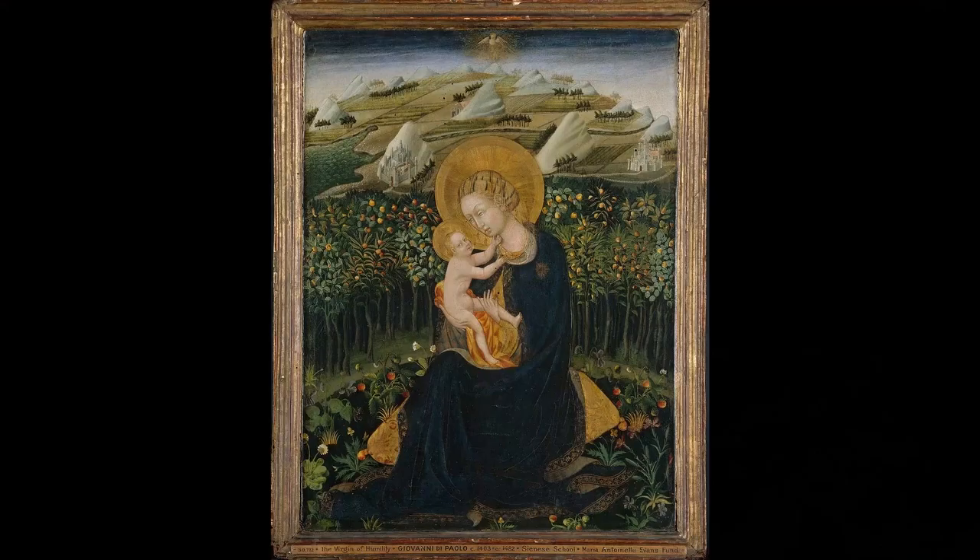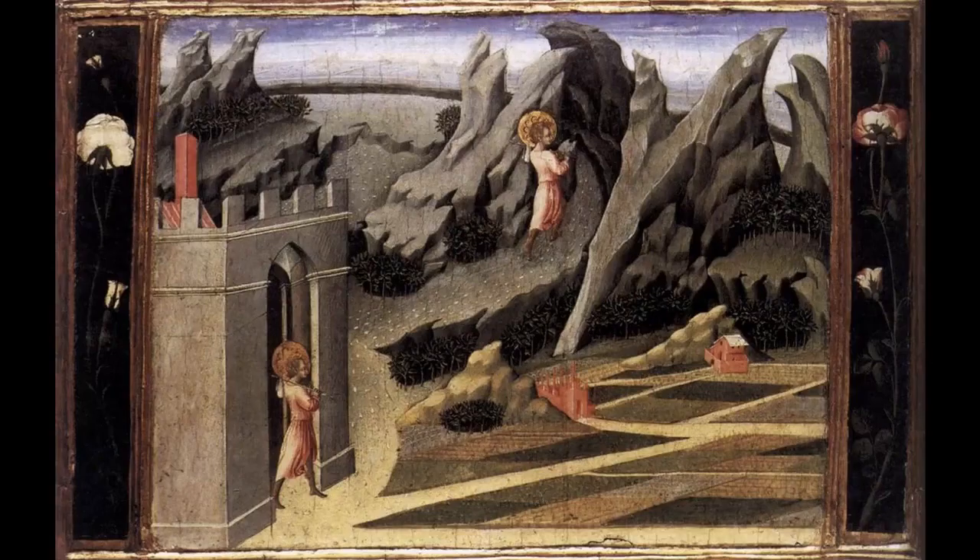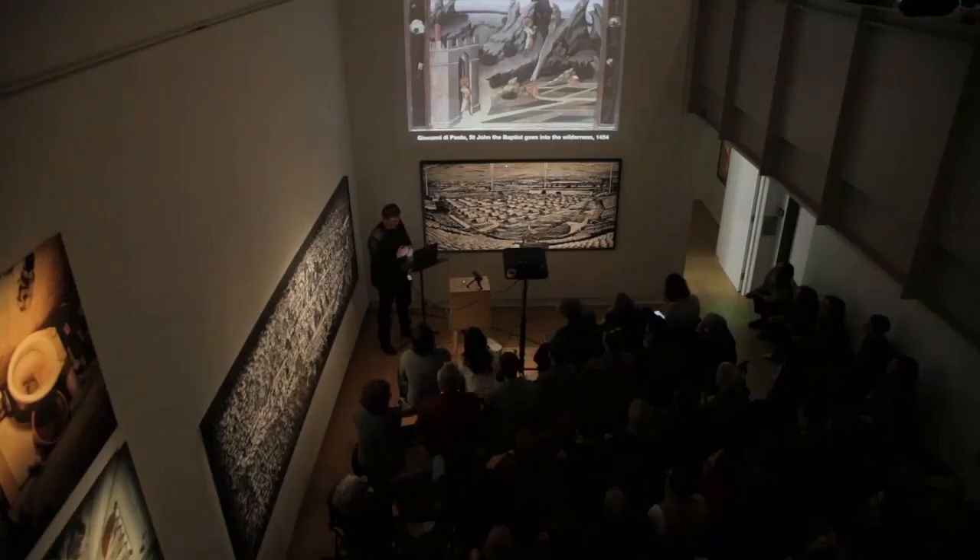Particularly if you look at the hills in the back of this painting - Madonna of Humility by Giovanni di Paolo - you can see how bizarrely, in my eye, heat map-like those hills in the distance resemble the way some of these images articulate space. In another image by di Paolo, St. John the Baptist Going into the Wilderness, you can see St. John lower left, making his journey, and then he appears again in the same painting, in the same frame. This is what's known in art history as a continuous narrative.